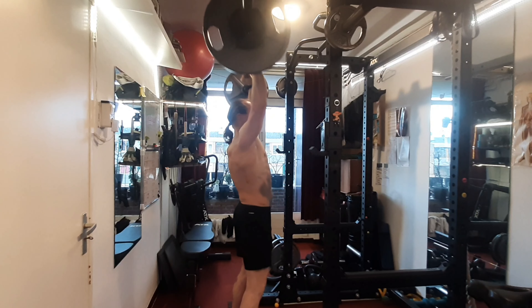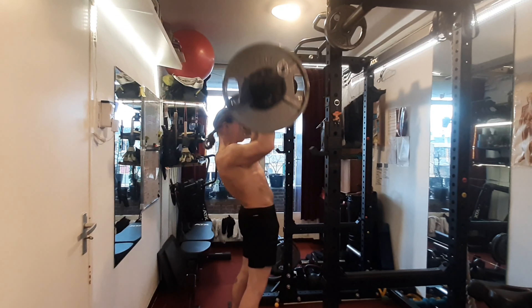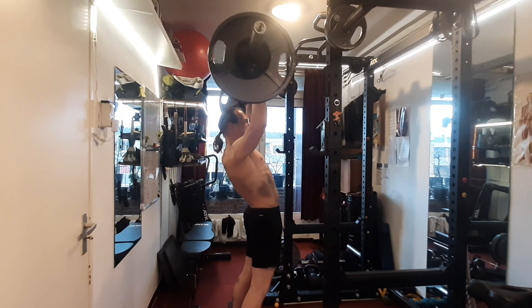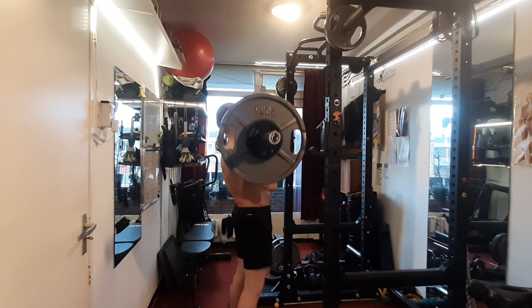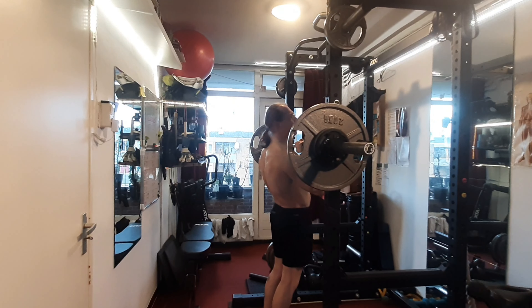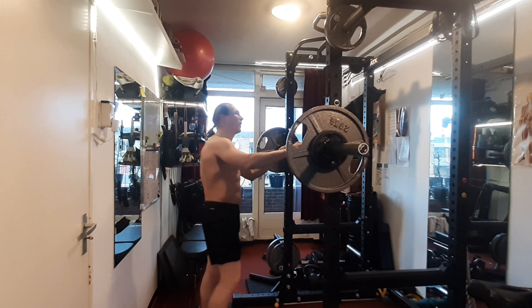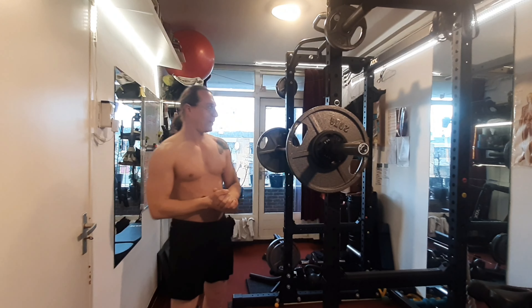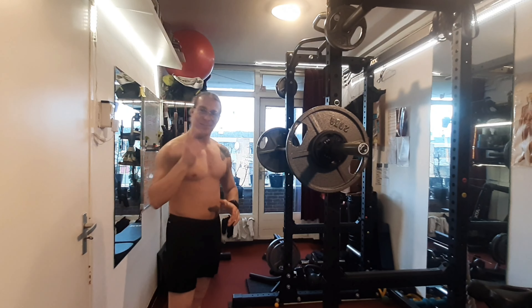One. Two. Three. I'm gonna take a rest break.